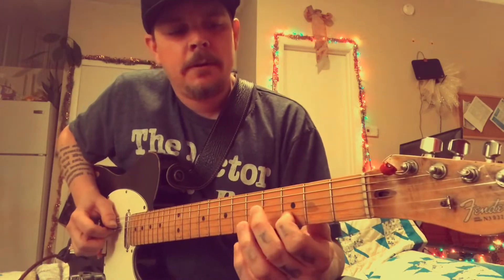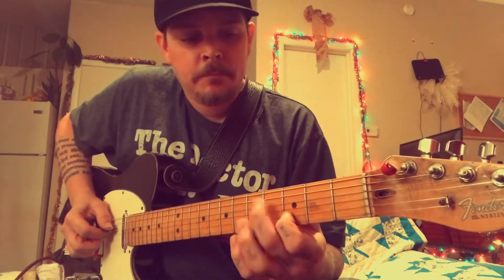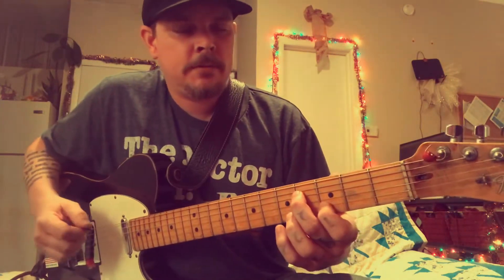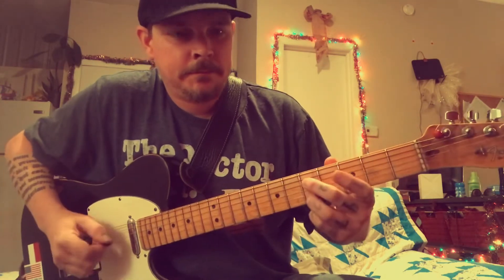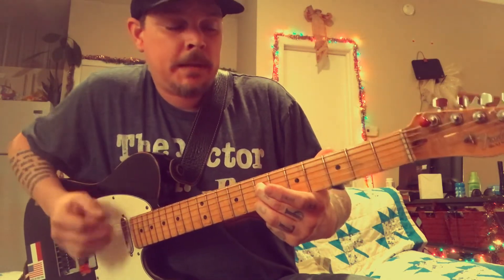On the third fret second string, fourth fret fourth string — that's F sharp — and then G and E, and then move chromatically up and then back down.